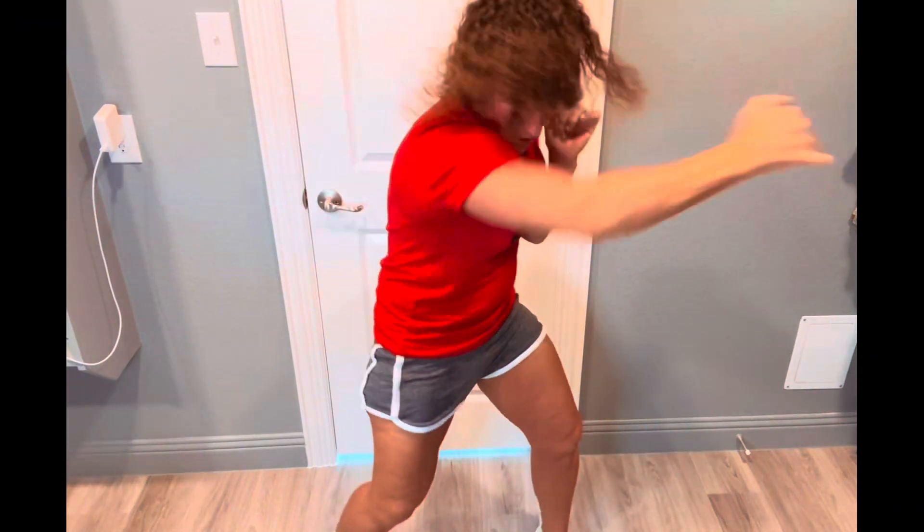Now we're going to go side to side, side to side, and we're twisting. Just going back and forth here, we're kind of pivoting on that back foot. Now we're going to pick the speed up a little bit — a little bit faster. Just keep that moving. Keep those abs tight, really flex that midsection.